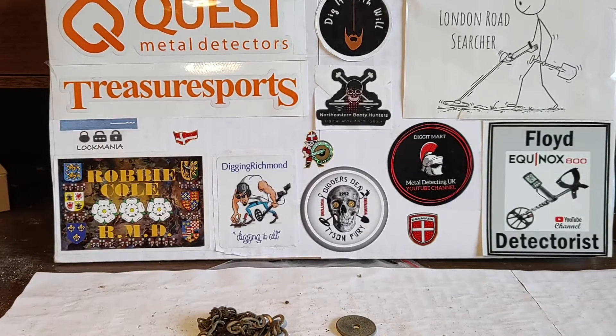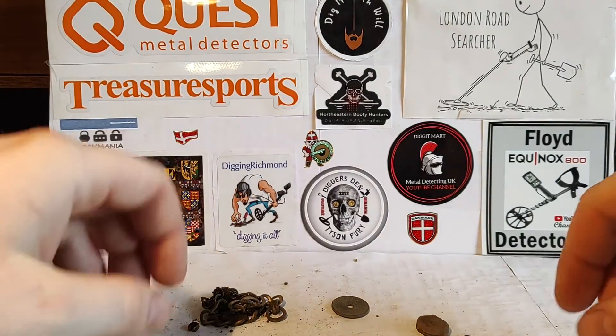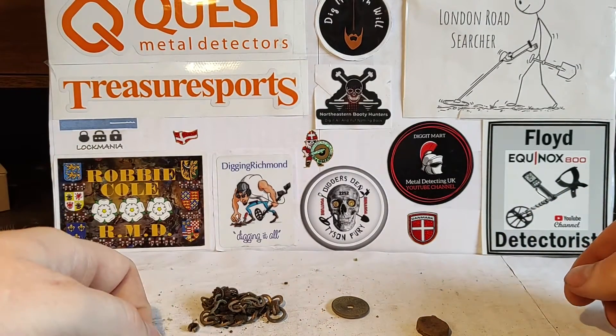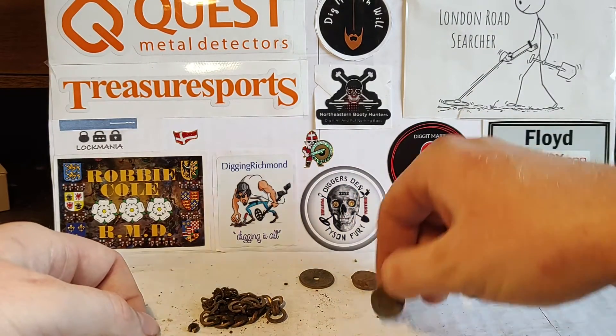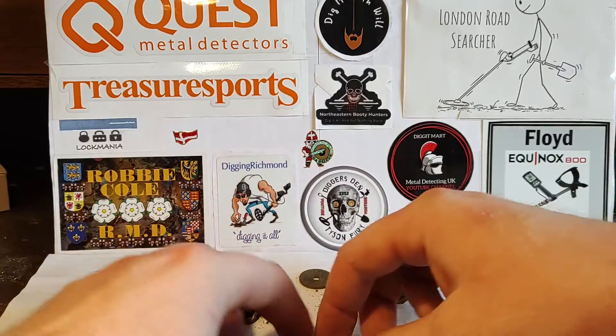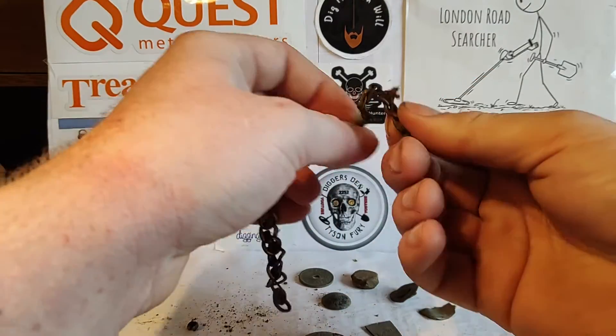Hello and welcome to Bleeping Fun. I've just been out today with a couple of friends for the first time detecting. And that was a lot of fun. We were on some of their fields, not mine.